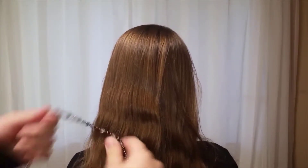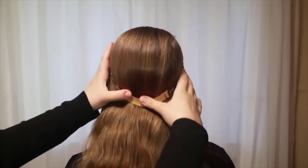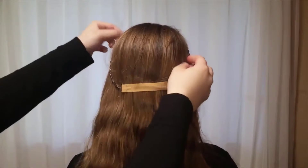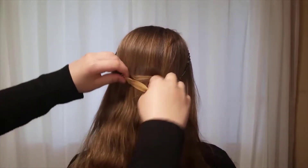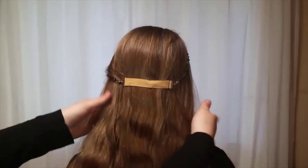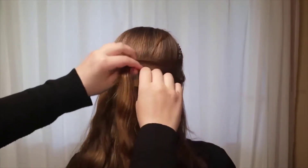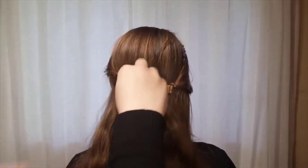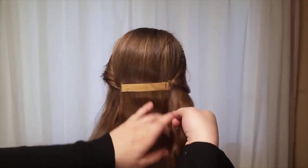To start, place your headband on top of your head very tightly. Take a section of your front hairs and tuck it into your headband. Take one from your other side and do the same. Continue doing this until all of your hair has been tucked into your headband.